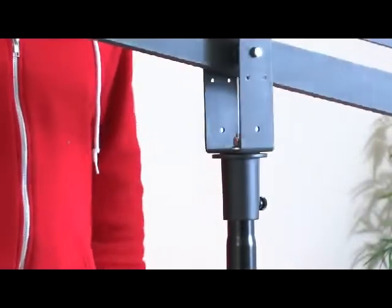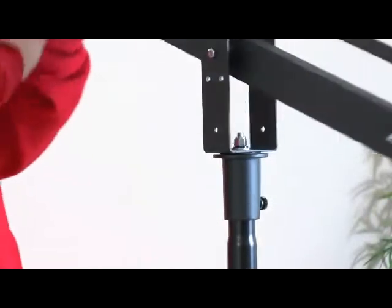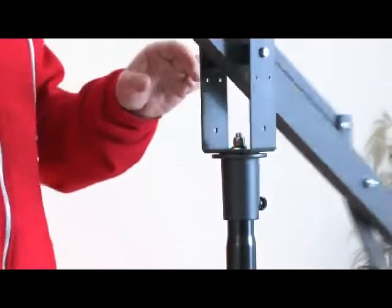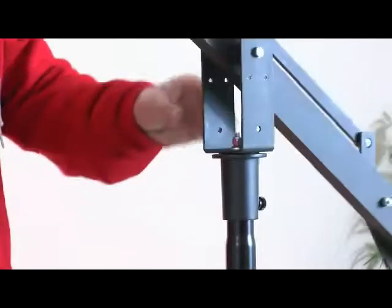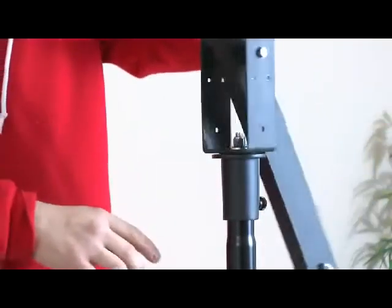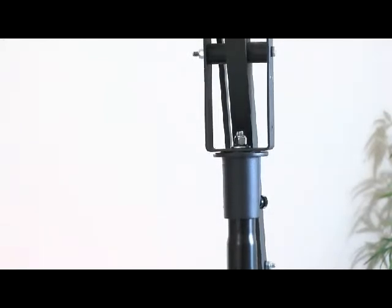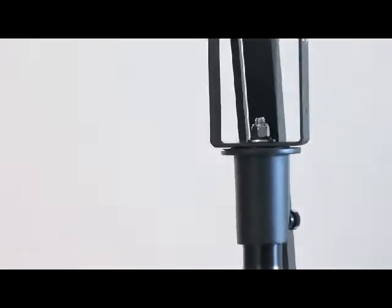As you can see, where it mounts to the base is not turning — it's turning up on top where the nylon washer is. There are some nylon washers, one here and one on top of the steel washer by the nut. That keeps the friction very low and makes for a very quiet pivot.